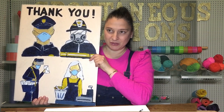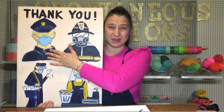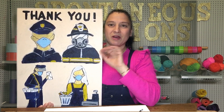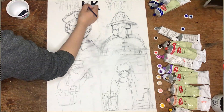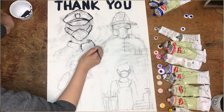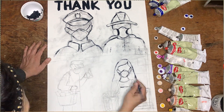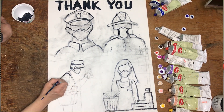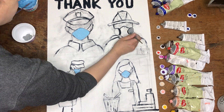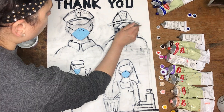So how I did my gratitude poster was I wrote 'thank you' in pencil first and I mapped out where my drawings were going to be in pencil, so you can erase it and make multiple lines. Then after that, I like to take a thin paint brush and trace over the lines I drew the best with a thin black paint. Then I love to think about a color palette — my main colors I wanted to showcase were yellow and blue.